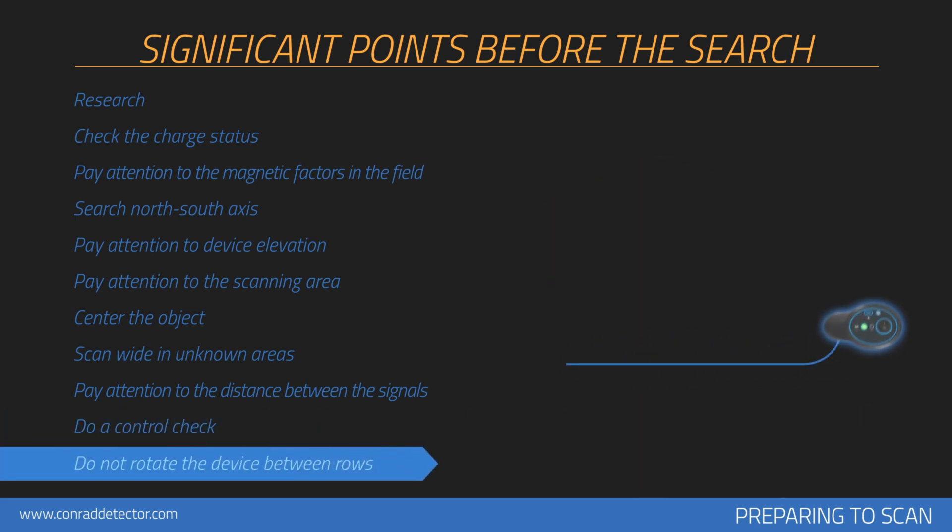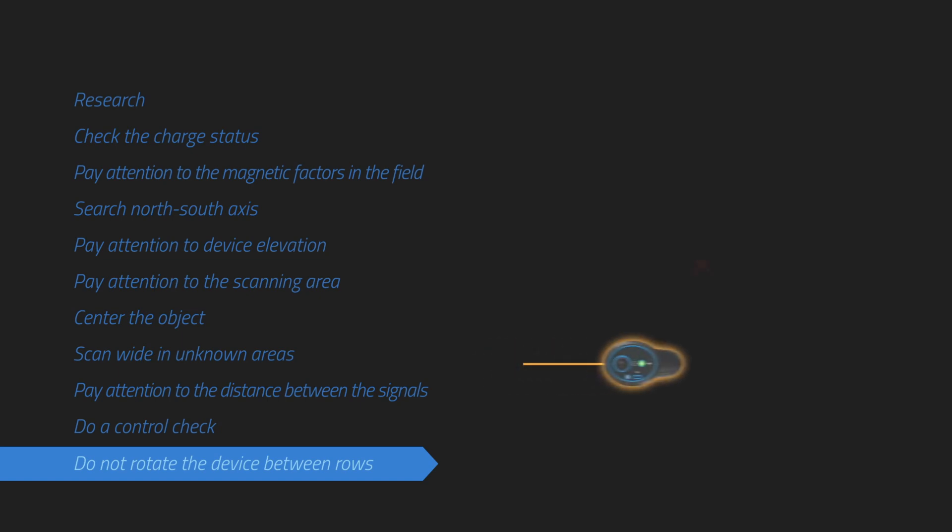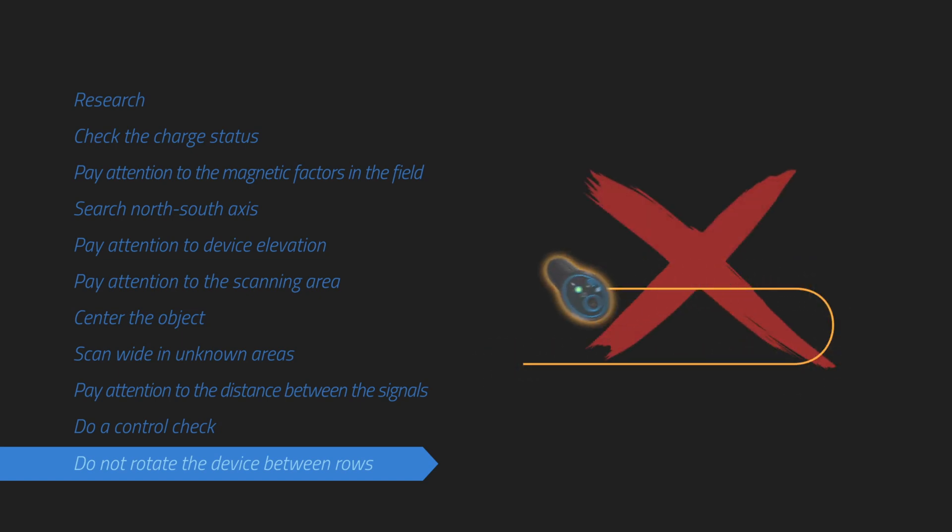You may perform zigzag or parallel scans. If you have completed a scan line, the next one should be performed next to it. The measurement device should not be turned between rows.